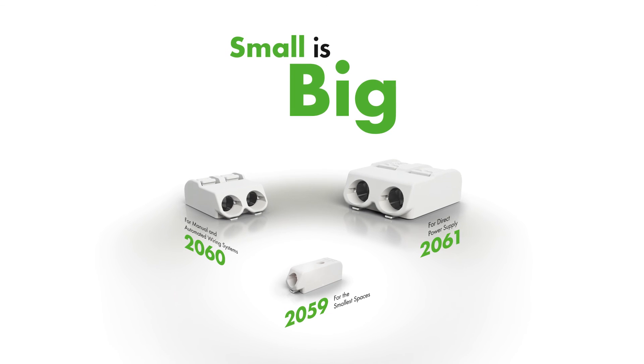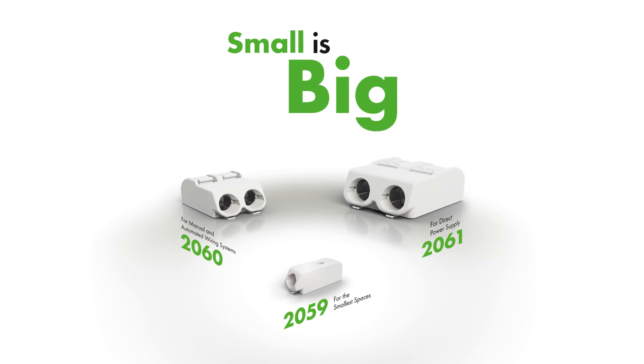Small is big — SMD terminal blocks from WAGO.